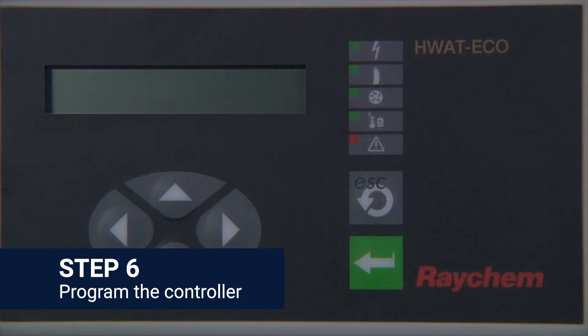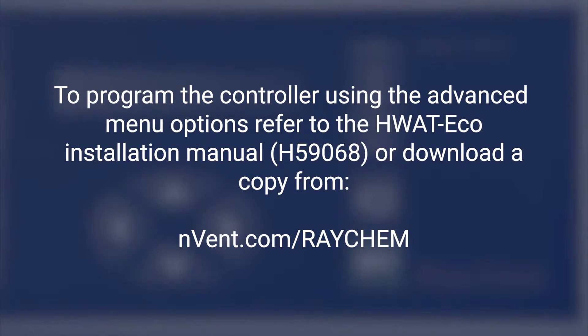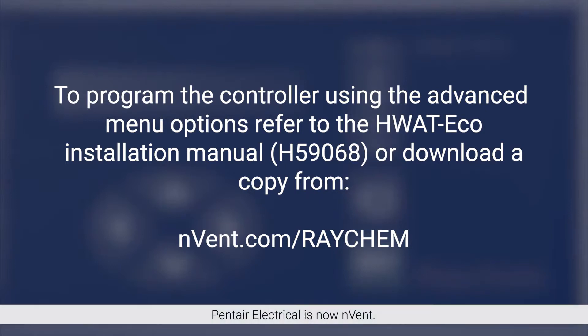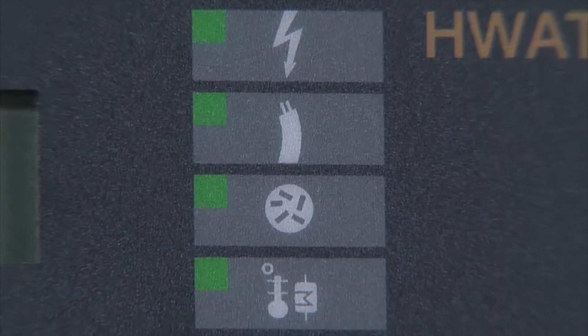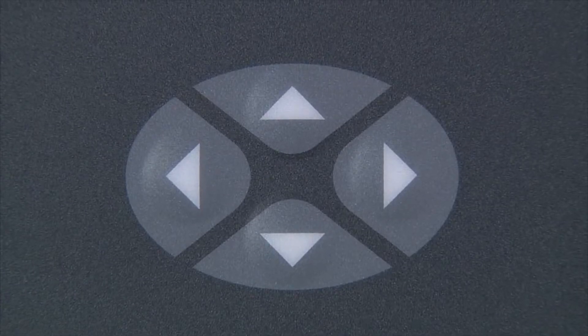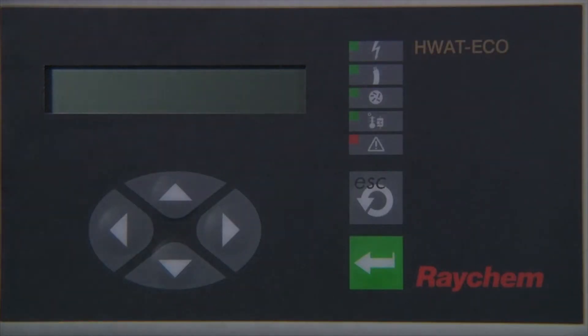Now we can proceed to programming the controller using the quick start procedure. If you wish to program the controller using the advanced menu options, refer to the HWatt Eco installation manual provided with the unit, or visit Pentair's website at pentairthermal.com to download a copy. The HWatt Eco controller display has two lines with 16 characters each and six buttons: up, down, left and right arrow buttons, an escape button, and an enter button. When you initialize the controller, the unit will sound an audible alarm and the following text will appear in the display: 'Quick start — any key to start.'